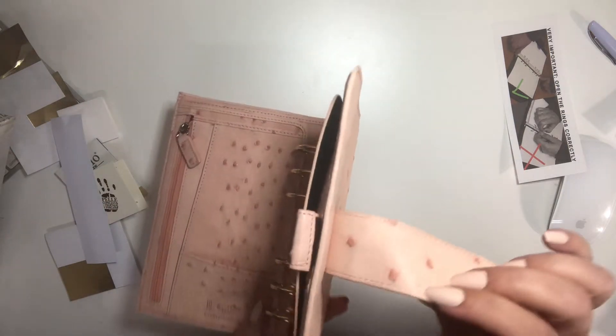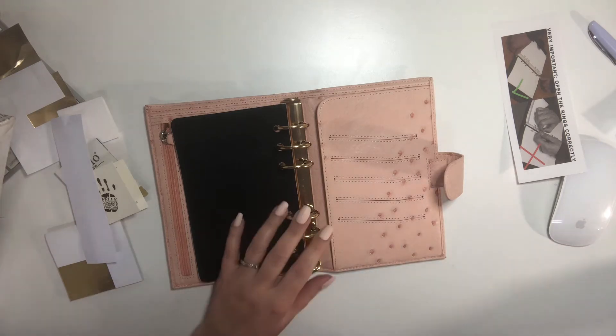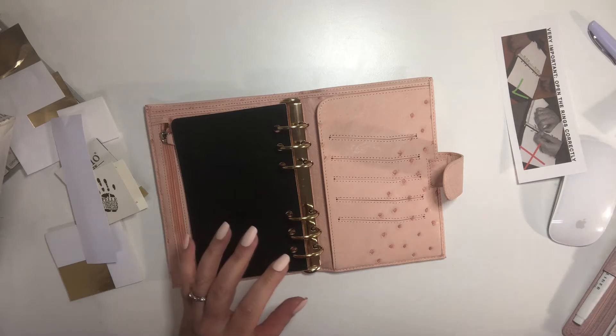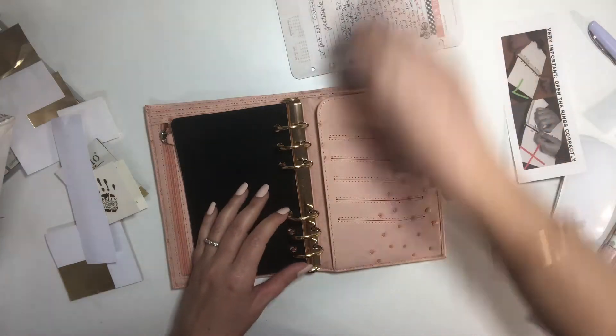I see something wrong with it right here — it must be a little bit of dirt — but it's adorable. So let's try it out. The reason I got the Campania XL is because I wanted to put my Franklin Covey inserts in it. I want to see if this works.